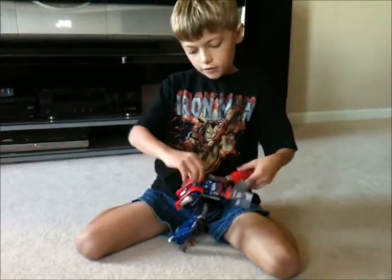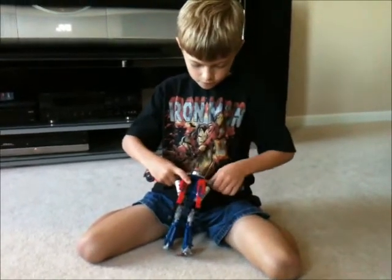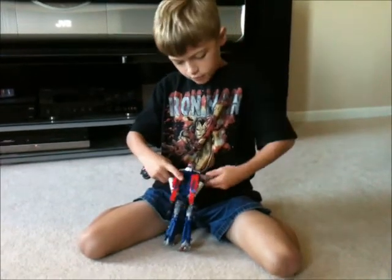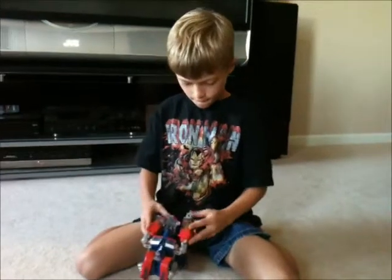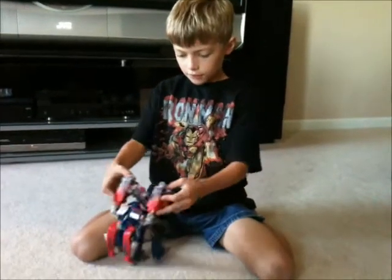And there's his head right there. And they should be closed down like this when you're done.